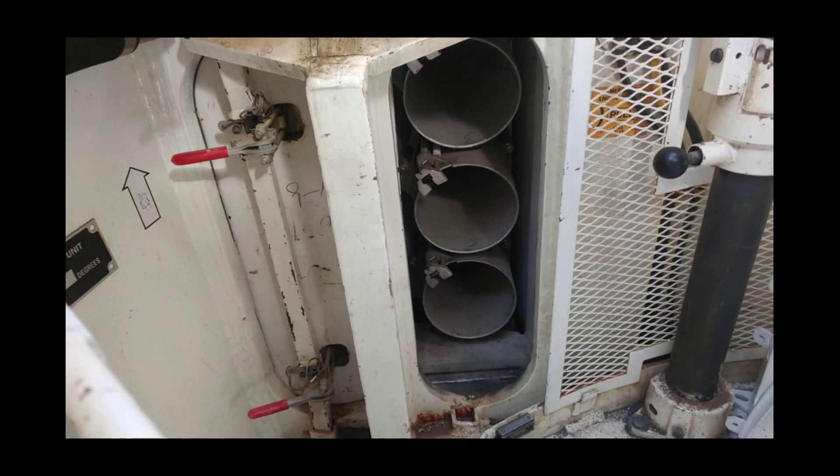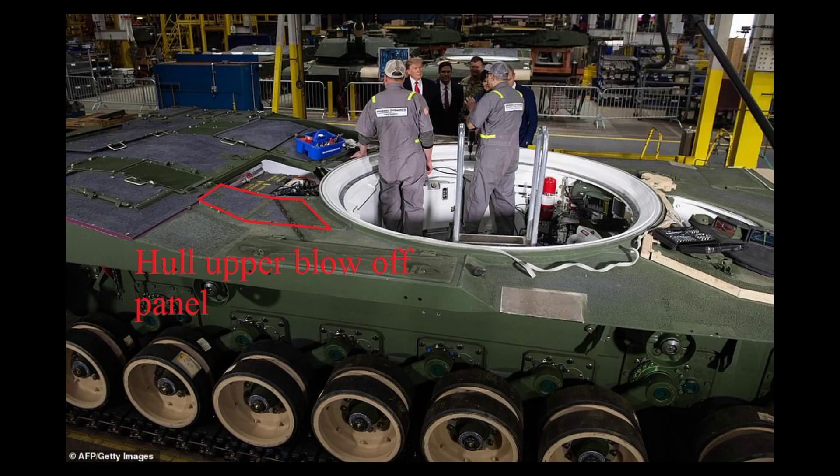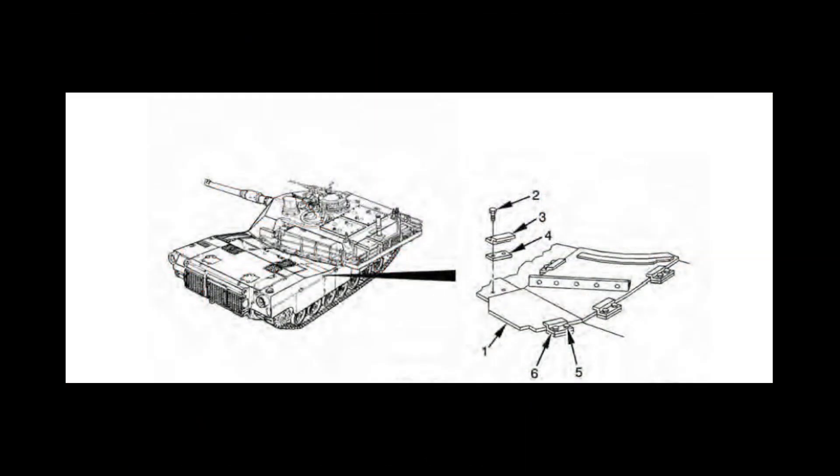Let's move to the hull ammo storage. As we can see in these photos, the hull ammo rack is also isolated by armored sliding blast doors. In M1A1 and M1A2 tanks armed with the 120mm gun, these hull racks hold 6 rounds in total — 3 rounds per each magazine. In M1 and M1IP armed with the 105mm gun, this magazine stored 8 rounds in total, 4 rounds per each magazine. Blow-off panels for the hull ammo rack are placed both in the hull roof and hull belly. Here you can see a hull roof blow-off panel, and there are also two blow-off panels in the belly.